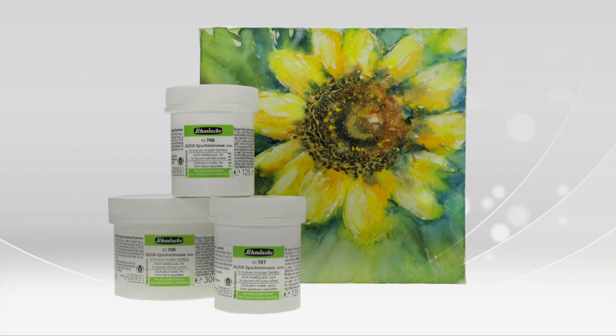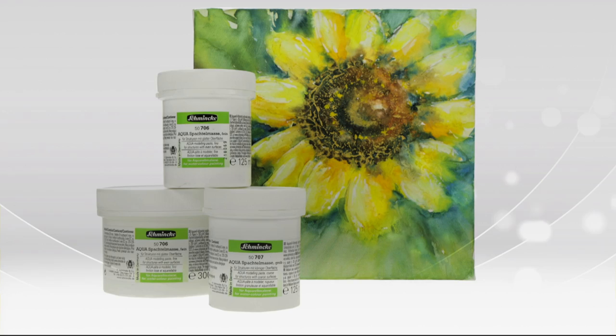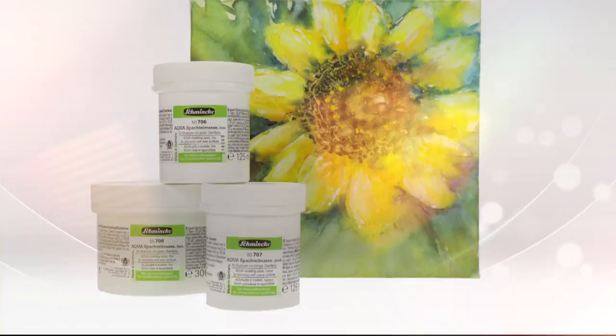So now I'm going to show you the Schmincke aqua modelling paste fine and coarse. You probably know structures only in acrylic paintings, but you can create them also in watercolour paintings with great three-dimensional effects. The two aqua modelling pastes from Schmincke are perfect to create structures with even surfaces as well as for structures with coarse surfaces.